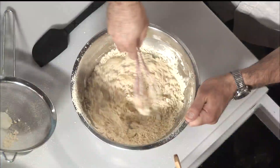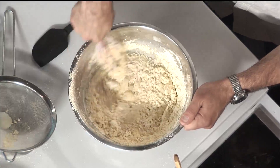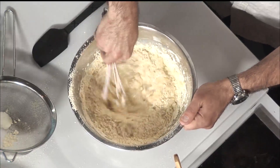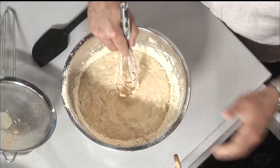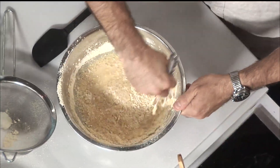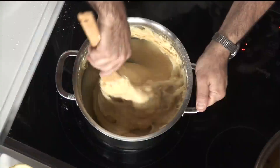You just whip this together and it's going to be like an extremely loose batter — less than a crepe batter. And you would obviously do it in a pot; I'm just doing it here as an example. Then you put it over heat and stir it and stir it — you don't ever stop stirring.